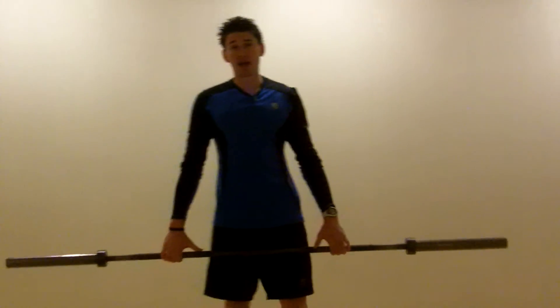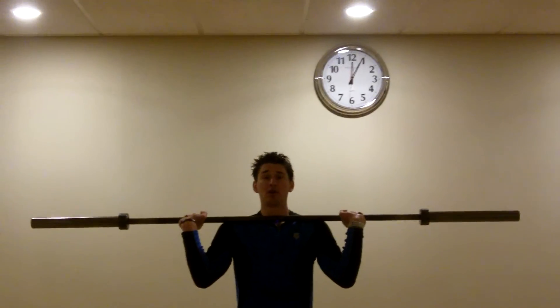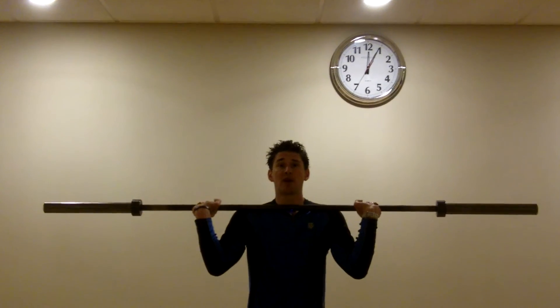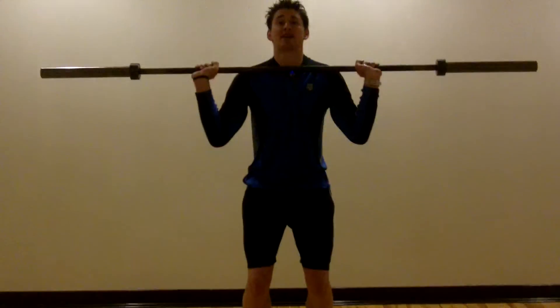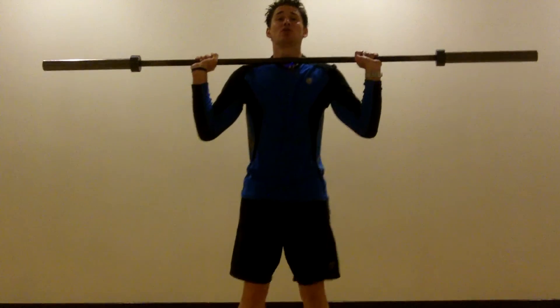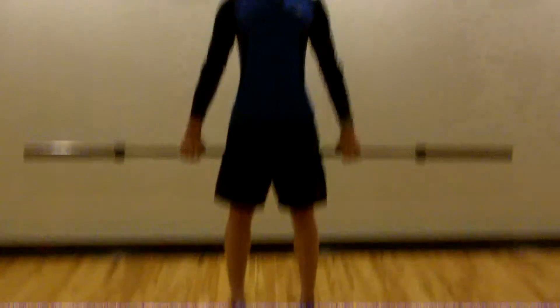The next exercise is the overhead push press. You'll simply start with the weight up on your collar bones, elbows pushed out in front of you. Push the weight overhead and use your hips and knees to drive that weight as you press and come back down. If you'd like, you can do a little hop as you press that weight overhead. That's the overhead push press.